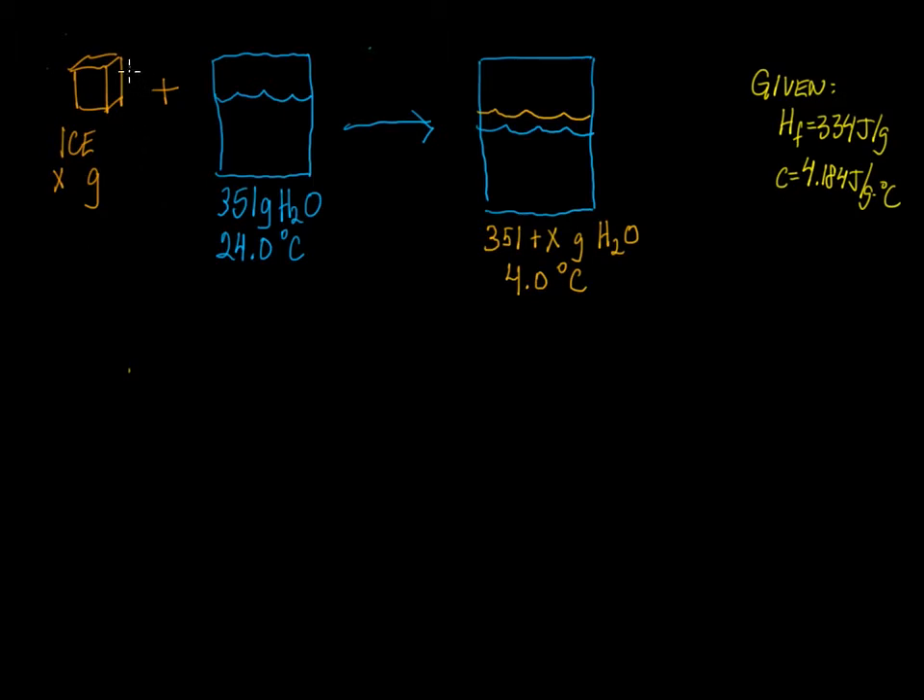I drew a diagram to help us understand what's going on here. We have some ice — maybe one large ice cube — and a certain number of grams. We'll use variable x to describe that amount. We have 351 grams of water at a certain temperature. After the ice is added to the water, it melts, effectively adding to the volume of water — that's why the level goes up. Afterwards, you have 351 grams of water plus x grams of water, and all of this is at a temperature of 4 degrees Celsius.